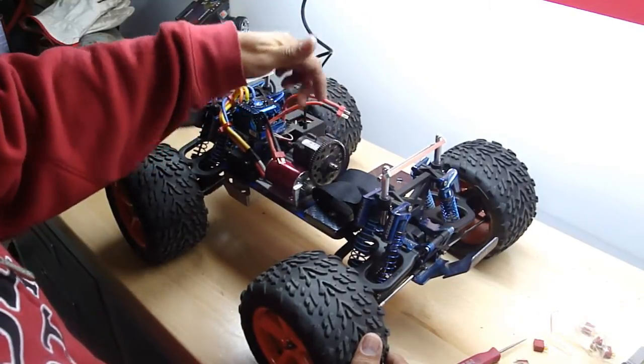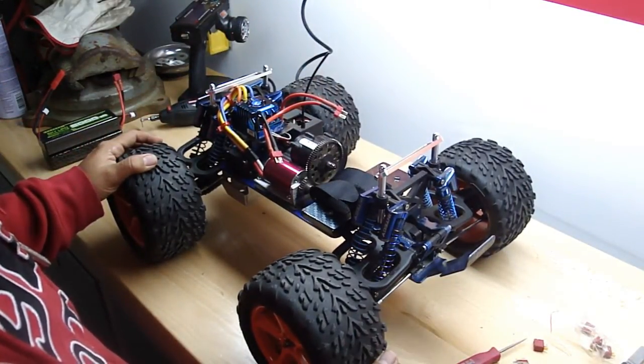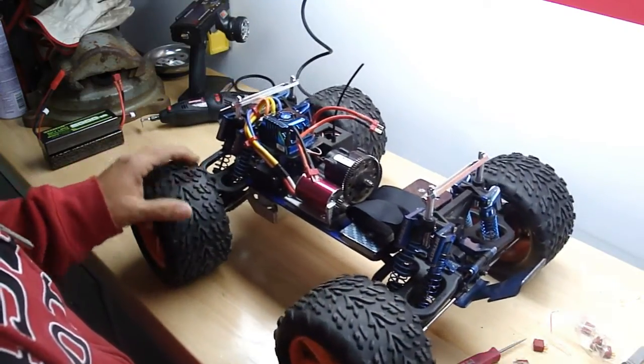I removed the reverse and made it a one-speed — removed the two-speed conversion, changed that out, made it a one speed.